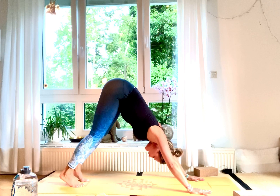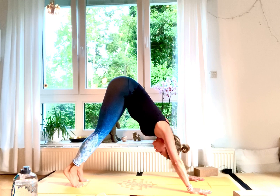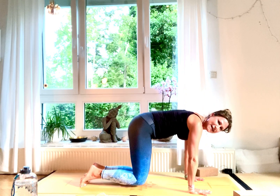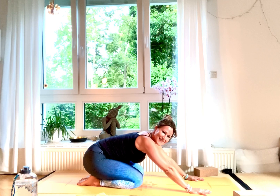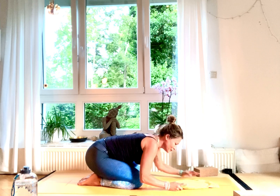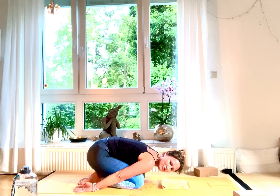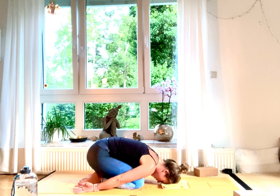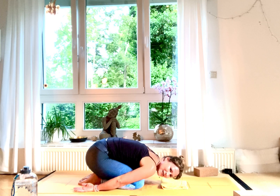Now come down — roll over your toes, bring your knees down on the mat. You've really deserved a Balasana now. Bring your hands down with palms facing down behind, next to your hips, forehead down on the mat. Relax for a little bit, let all your body relax.